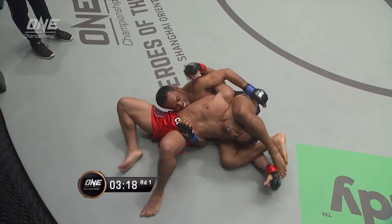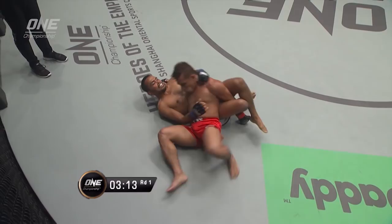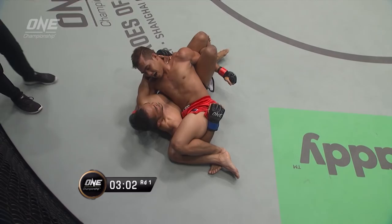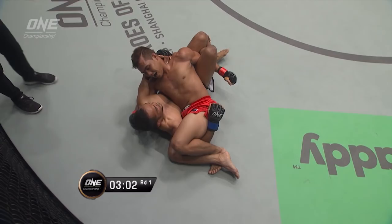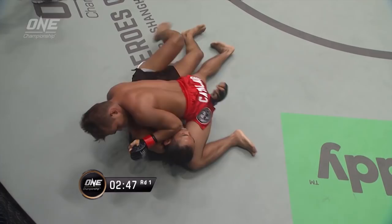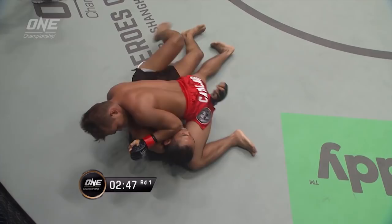Now Dej's got him in a crucifix here. This is where Dej Damarong can work the elbows from this crucifix position. Drops elbows to the chest, looks for the head of Robin Catalan. And Catalan's still stuck in this predicament. They're talking to each other — the double crucifix. I don't know if I've seen this. Catalan's got a crucifix on one side and Dej has got one on one side. Rich Franklin, what do you do from this position? I've never seen that happen in the cage myself.